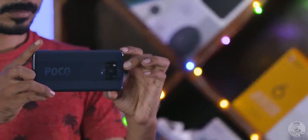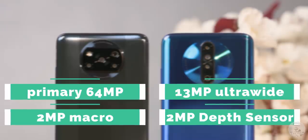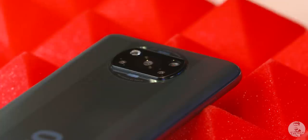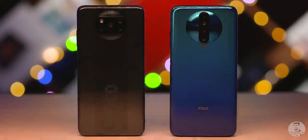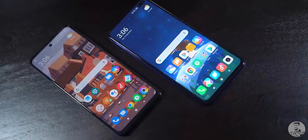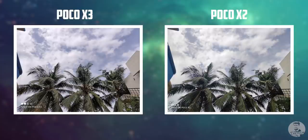While the POCO X3 has improved on the X2 in certain areas, when it comes to optics, the situation gets a bit hazy. Both phones come with the same quad camera module to the back — a primary 64MP, a 13MP ultrawide, and the customary 2MP macro and depth sensors. That being said, the devil is in the detail. The primary sensor on the POCO X2 is the Sony IMX686, while the one on the X3 is the IMX682 — technically a downgraded sensor. But the only difference between them is that the IMX686 can shoot 4K60 while the IMX682 cannot. In this context, that shouldn't really matter since the limiting factor for both phones is the SoC — the Snapdragon 73X series is limited to 4K 30fps only. So for all intents and purposes, these two sensors should behave the same.